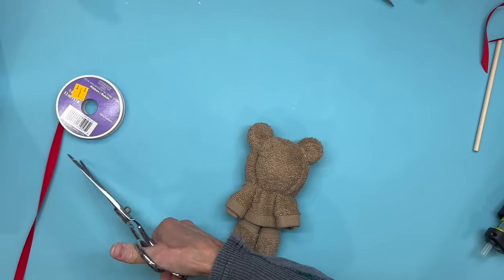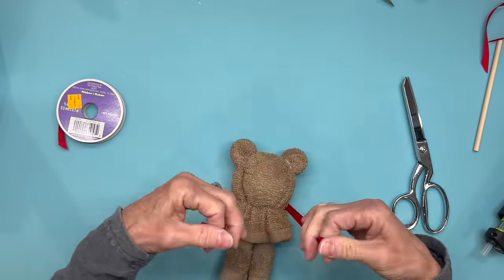Next I'm just going to take a red ribbon and tie it right around the neck area to separate the head from the body.